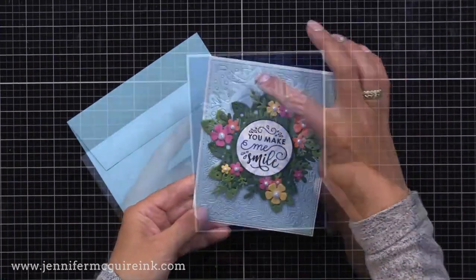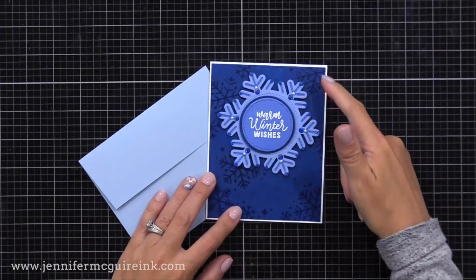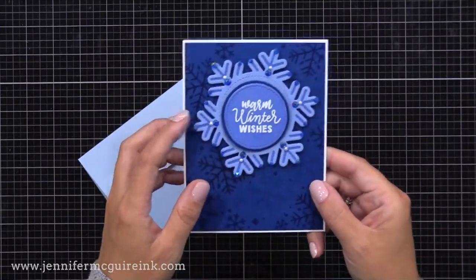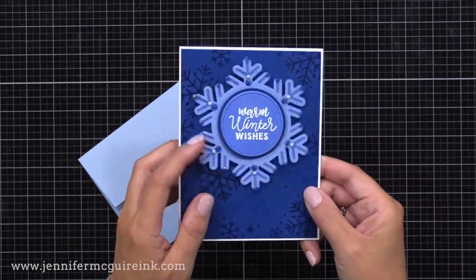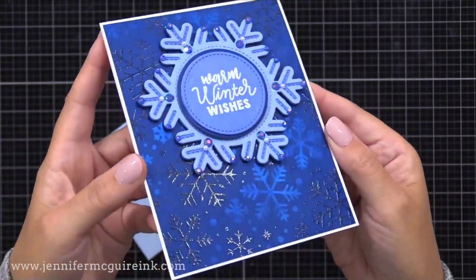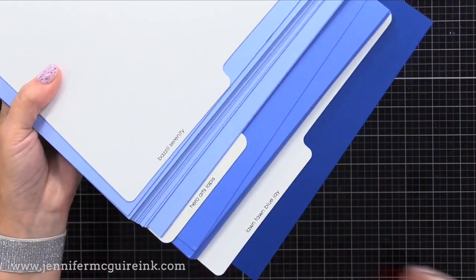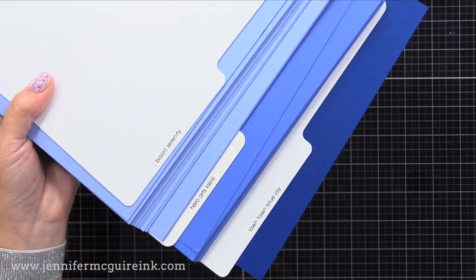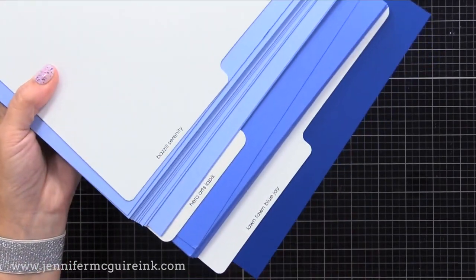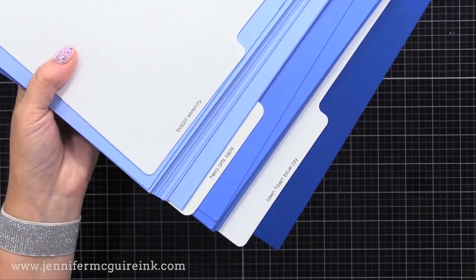Let's get started with this blue snowflake card first. I wanted to mention I'm going to try to be better about mentioning the colors of cardstock I'm using in my videos. Whenever I know what they are, I'll mention them and link them. I can't always link in the YouTube description because it limits how much you can put, but you can always click the link at the top of my description where it shows thumbnails of all the products, or you can go to my blog. Today I used for this card Basil Serenity, Hero Arts Lapis, and Lawn Fawn Blue Jay. Beautiful colors.